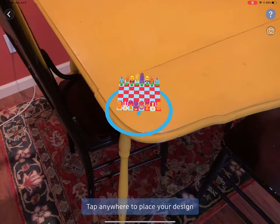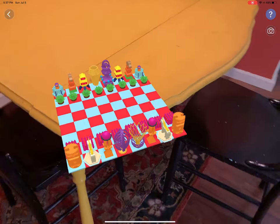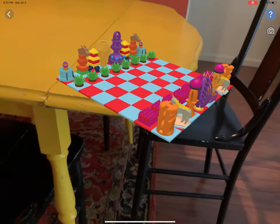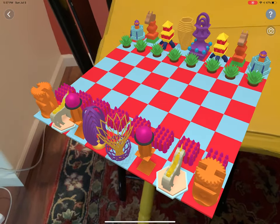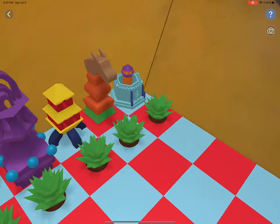I'm going to position it near the corner of the table and give a tour of this chess set I've made. I can move the iPad around to talk about the different pieces, my process, how the board itself was coded, etc.